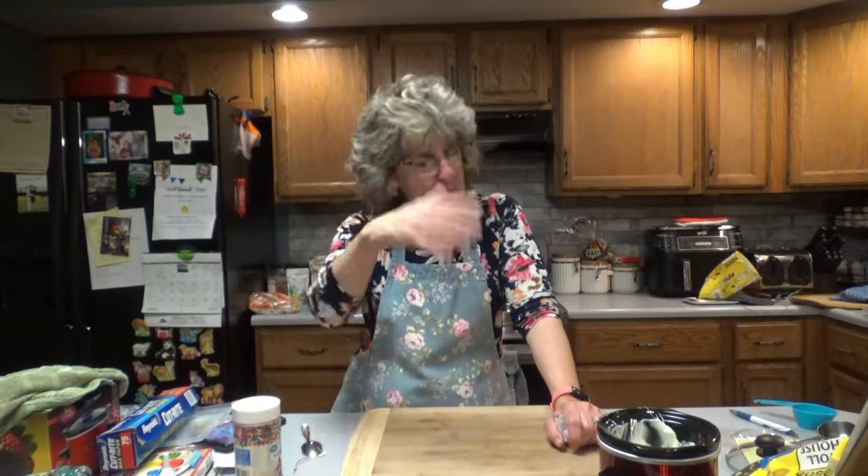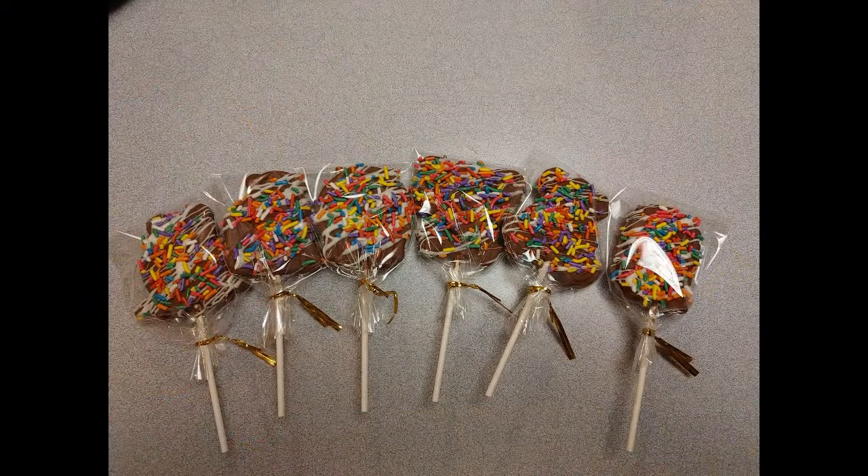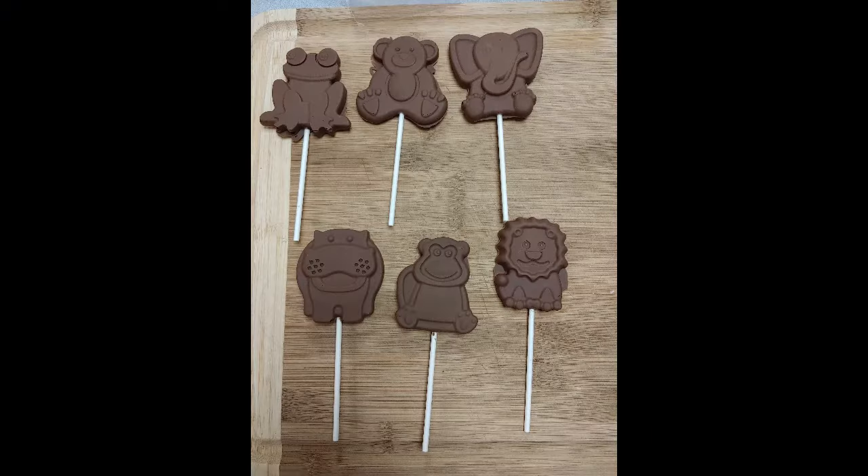I hope you enjoy your chocolate lollipops. Buy a bunch of different molds, which I'm going to do, and just have fun with it. Thanks for joining me here once again on Dee's Delights. I hope you have a fabulous week, everyone. See you soon!